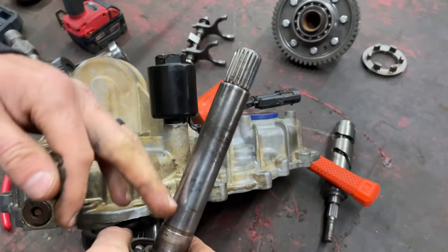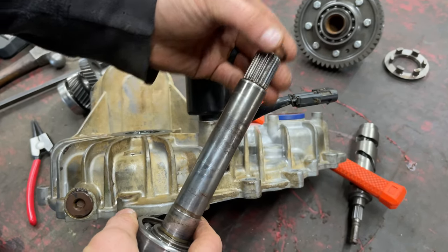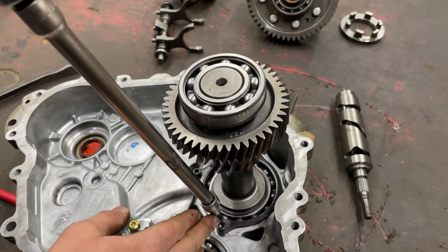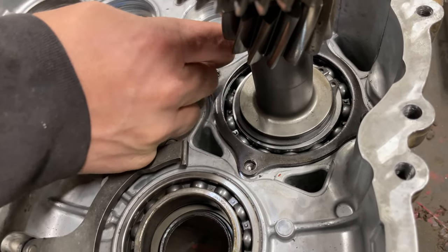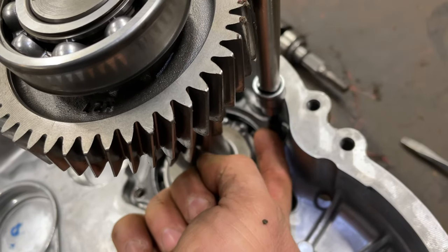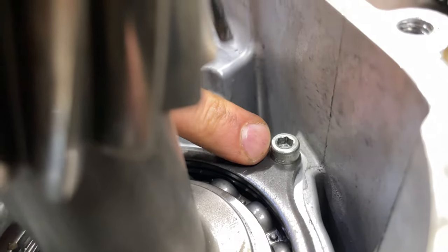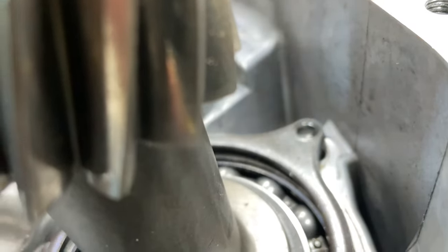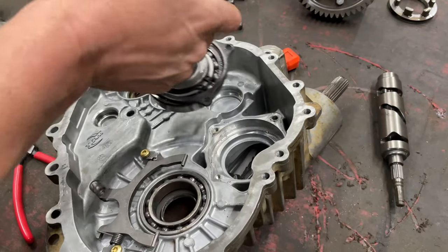One thing we forgot to record: before you pull this — this is your clutch output shaft, your secondary clutch output shaft — it has a lock ring on it. You have to pull that lock ring off before you pull this. Now it's time to remove our snorkel gear shaft — we've got these island heads. This one here is a lock that locks the snorkel gear nut. Once you get all of them out, just pull this out and set it to the side.